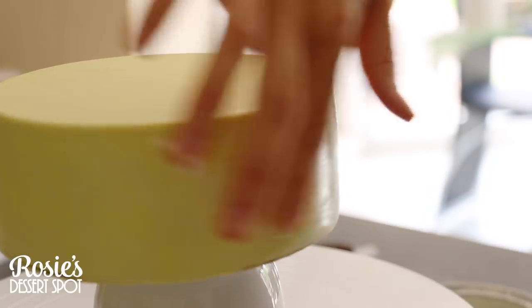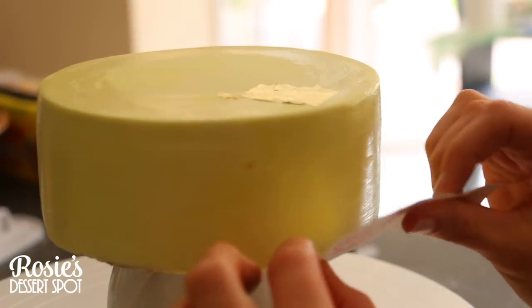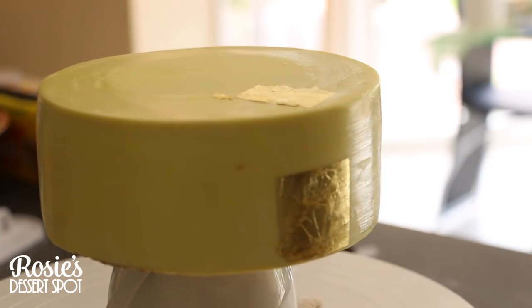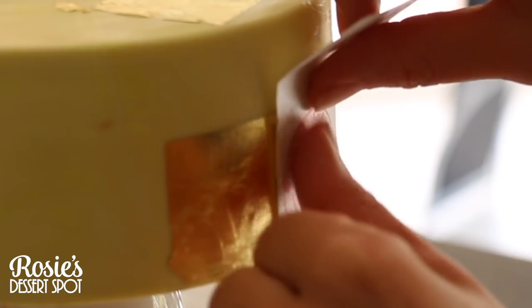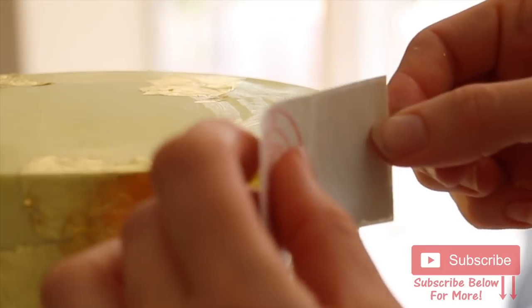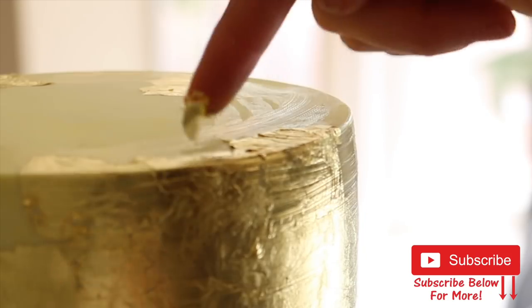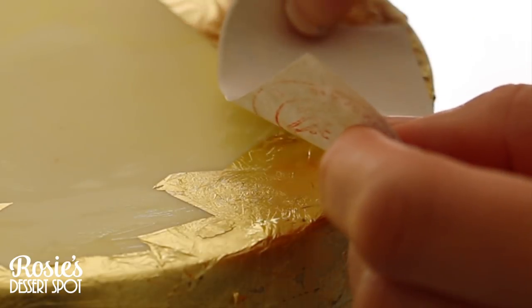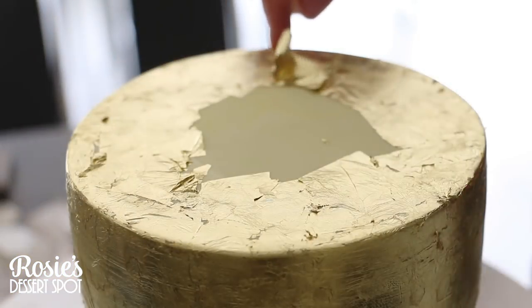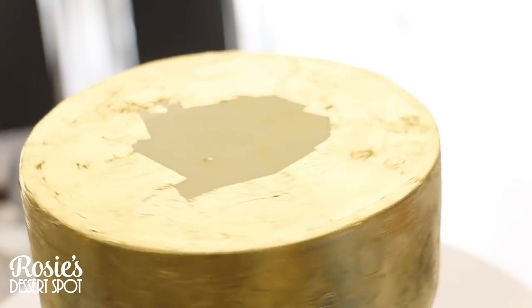For the middle tier, smear it with shortening at the very top as well because the gold leaf is going at least halfway up. Peel open your sheet of gold leaf and gently place it at the very bottom. Because we're adding a ribbon at the base of this cake, it doesn't need to go to the very bottom — you can have a little bit of fondant showing through. Once you've created the bottom layer, work your way up the cake, and for the very top just fill it in leaving space in the middle where the 4 inch tier will sit — no point wasting gold leaf in the center.